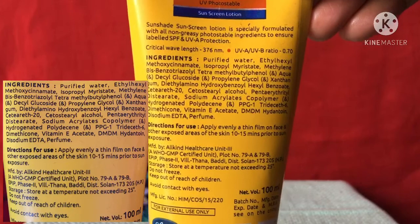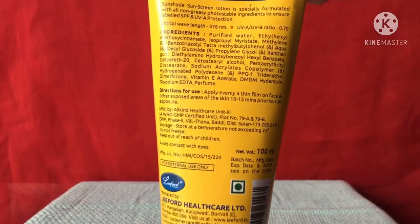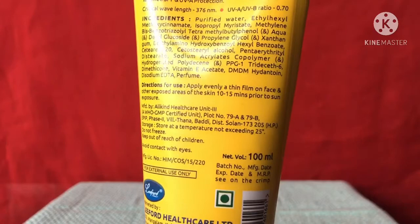Let's talk about the ingredients — they have mentioned the full ingredient list, you can pause the video and read it. It doesn't have parabens, but it does have perfume and alcohol in it, which is a drawback. They have also given the direction to use: apply evenly a thin film on face and other exposed areas of the skin 10 to 15 minutes prior to sun exposure.